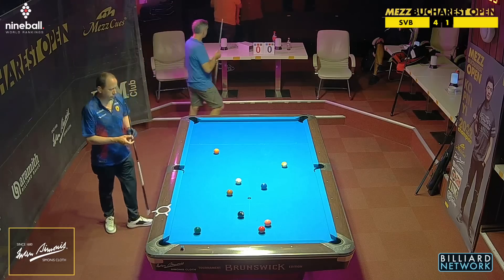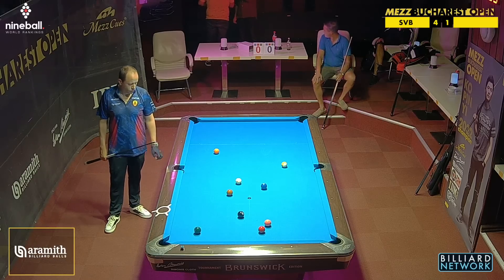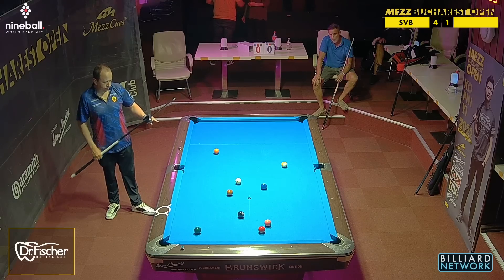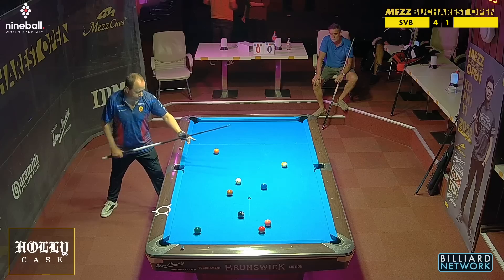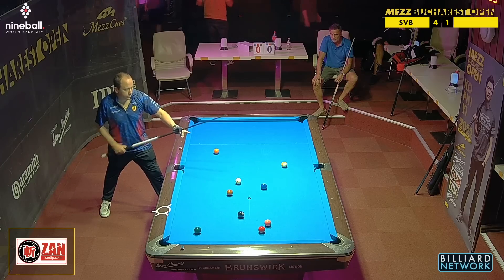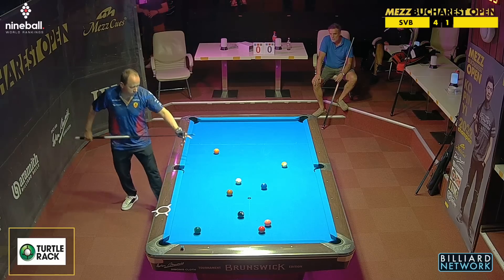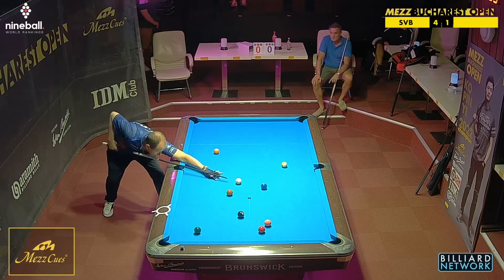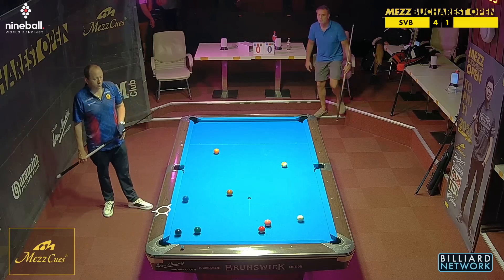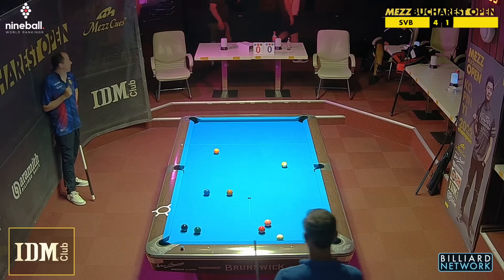Alex Lely is definitely one of the more tactically astute players in the world, also able to explain systems and ways of kicking balls, playing safe, speed of kicks. He's worked a lot with Niels Feijen, and we all know how good Niels' tactical game is. He's also done some work with Joshua Filler, who probably doesn't need much potting help but maybe some tactical safety work can make him an even more dangerous player. That looked like a strange shot, but he loaded this cue ball up with a lot of right spin to find cover behind those two balls — pretty nice.